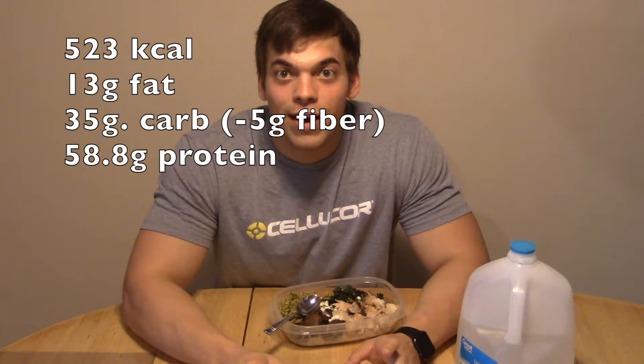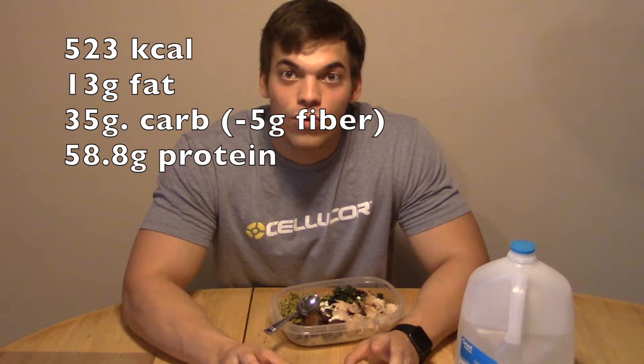As always guys, thanks for watching. It ended up taking me about an hour, but it would have been a little bit sooner if I had started the rice earlier — I waited like 10 extra minutes just on that after everything else had already finished, so learn from my mistakes. Please try this out, I guarantee you'll love it. It's great for meal prep, it's super filling, and it's low calories. I'll see you guys next week.